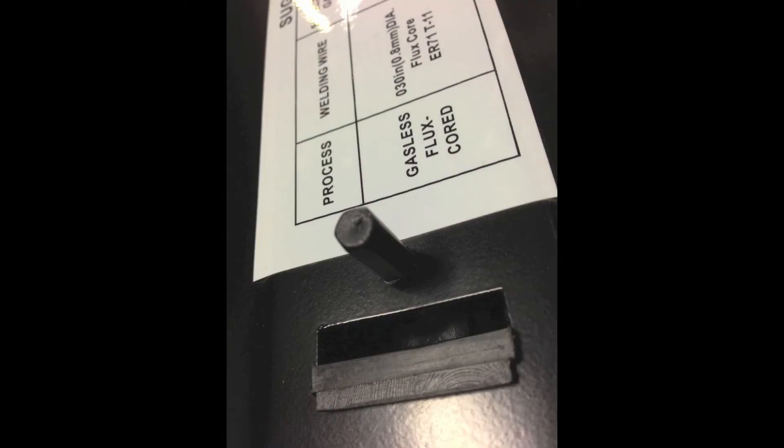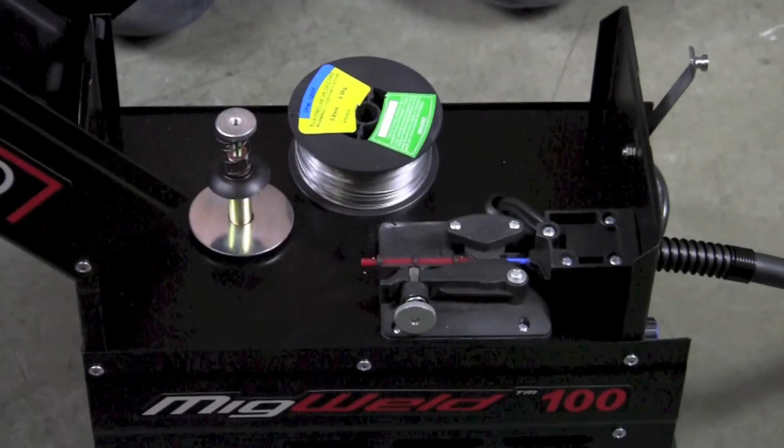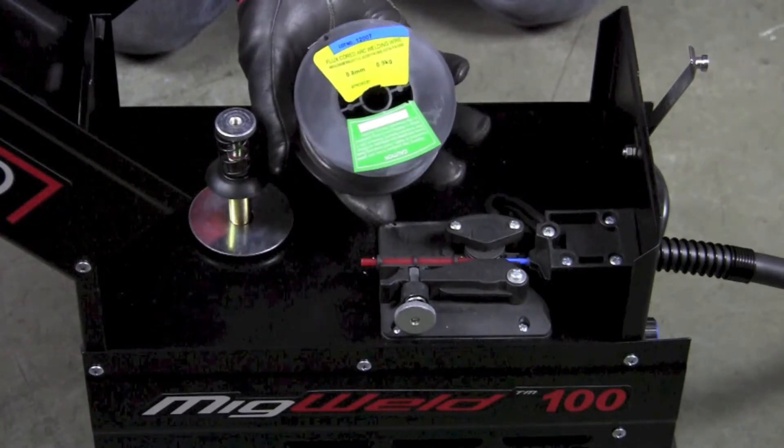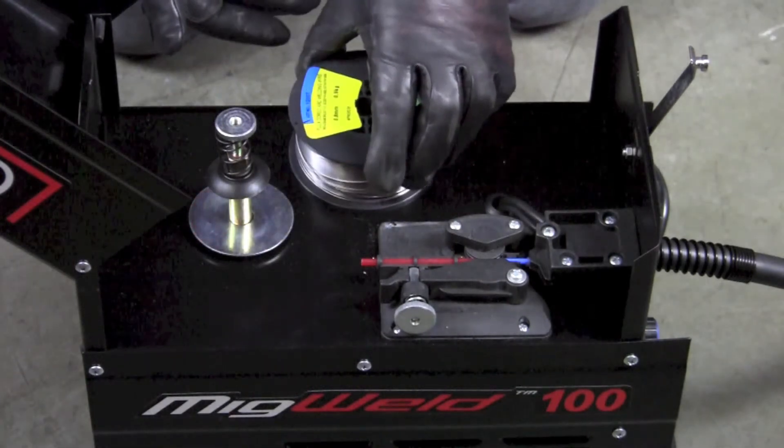Make sure to install the screw protector inside of the cover. Next, we're going to install the spool of .030 flux-cored arc welding wire.